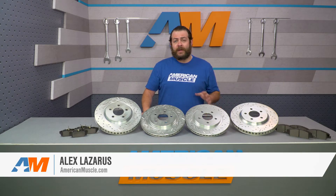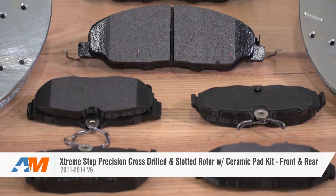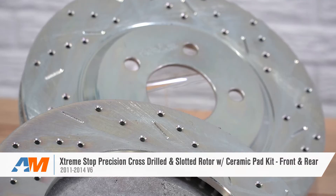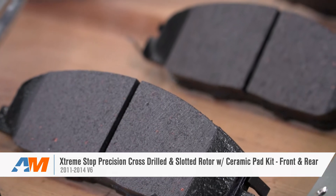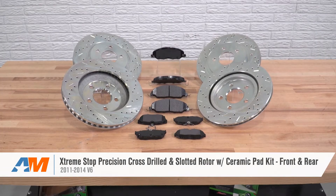This front and rear pad and rotor kit is gonna be a good option for any Mustang owner out there that's looking to replace or upgrade their factory equipment to something that's gonna produce minimal dust, give you a huge improvement in stopping power, and last but not least, look great behind any wheel.